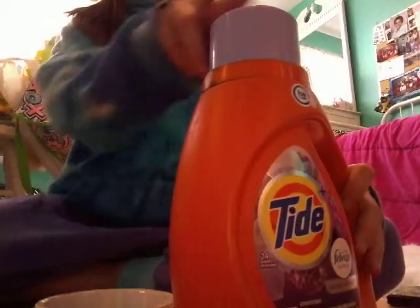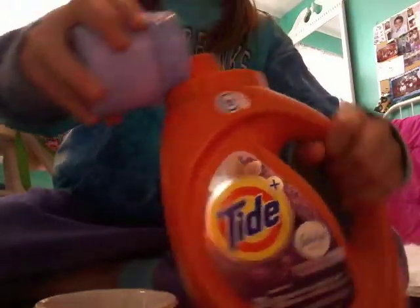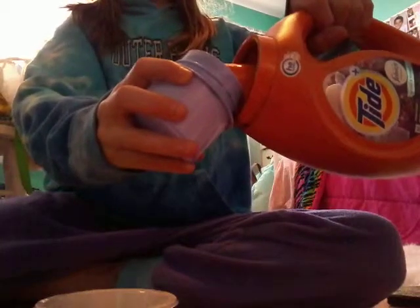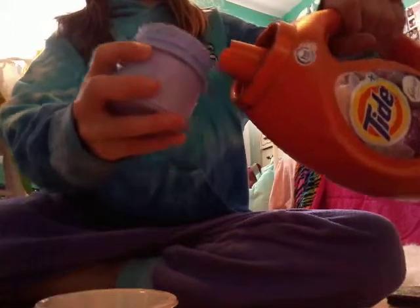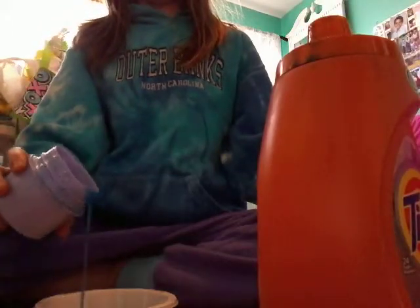I think that's good enough for me. I'm just going to pour it into the cup. There we go. I don't know if it's coming out. I think that's good. I'm just going to pour it. I suppose this is enough. No.